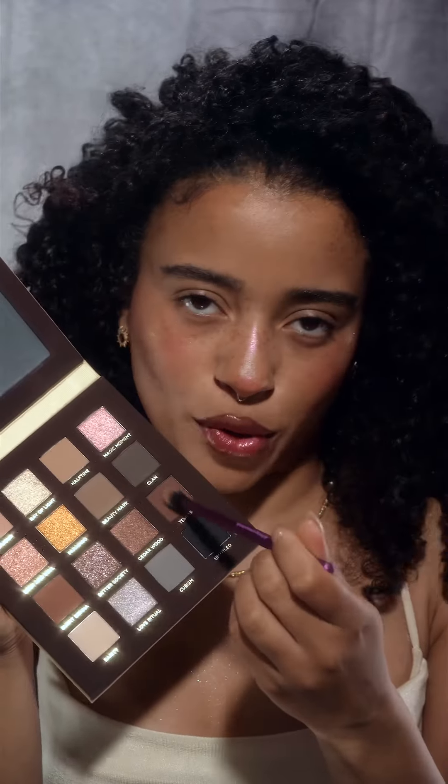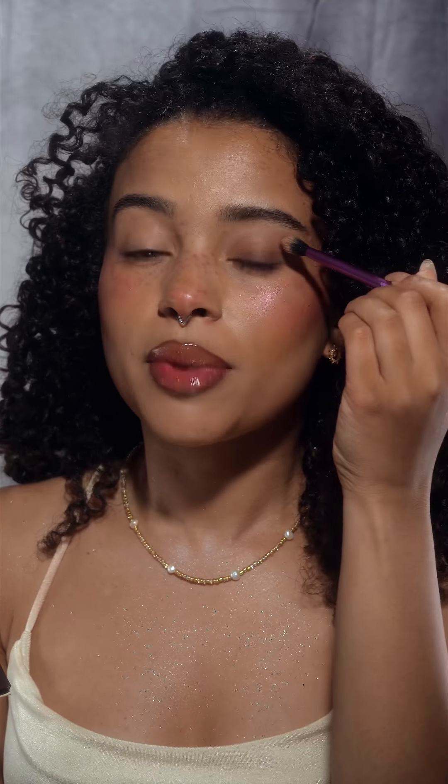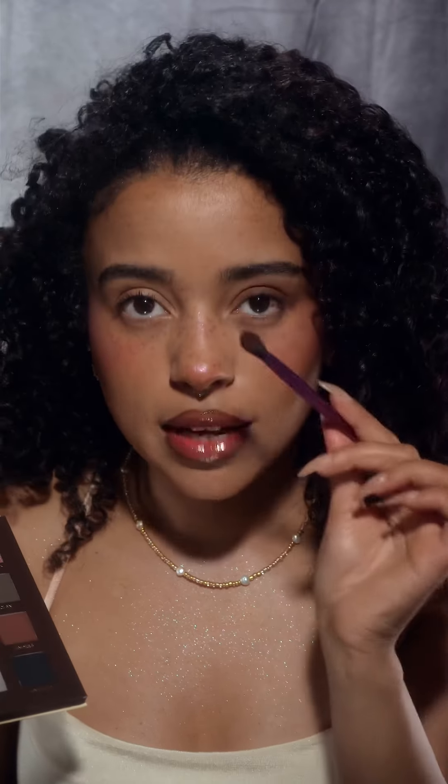Let's move on to the eyes. I'm using this really beautiful Nabla palette and I think I'm going to do something dark and smoky. I'm starting with a darker beige shade, making sure that this part is darker than the part up here. I'm pressing the pigment on the eyelid and then using what's left on the brush to blend it out into the crease.